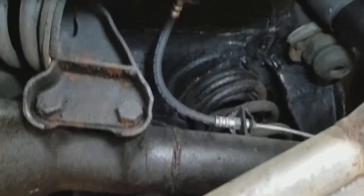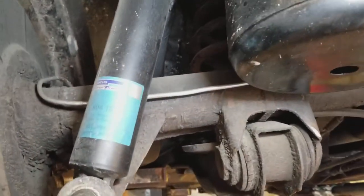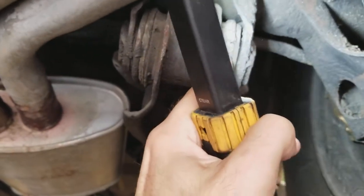The brake lines are new in the back as well, and the rear shocks are also set. There is a little rotting rubber here.